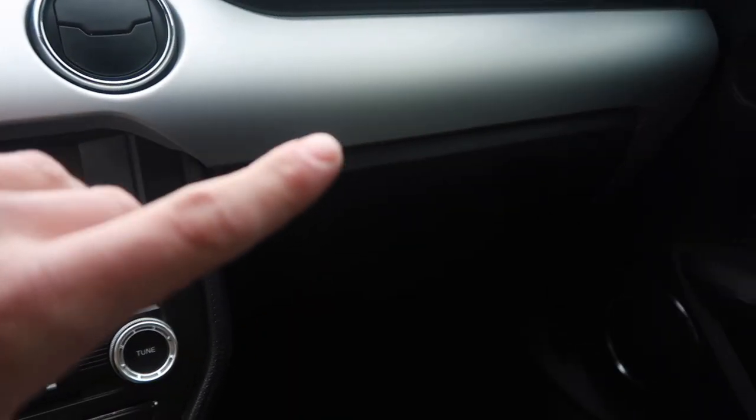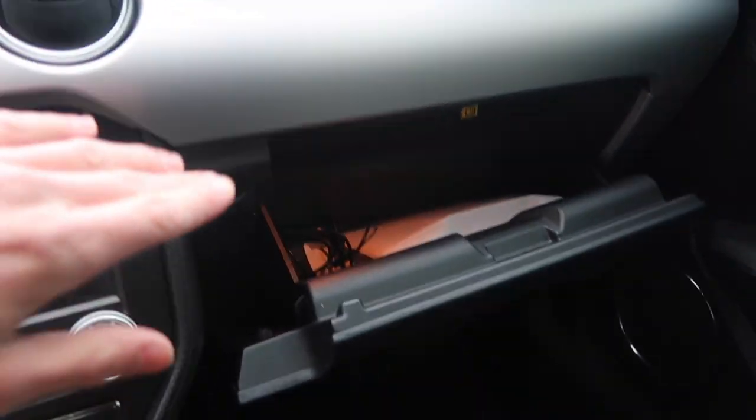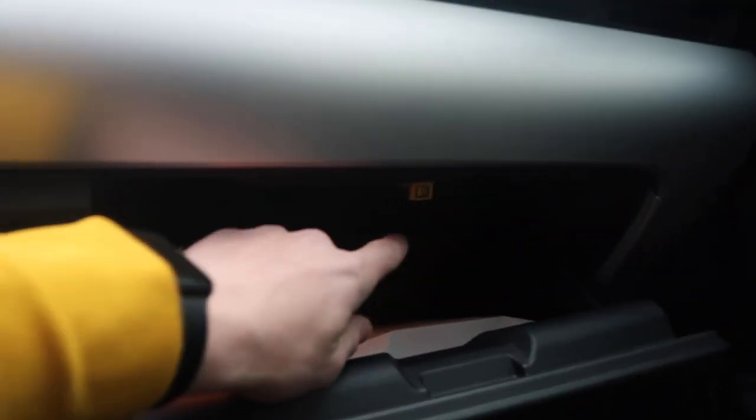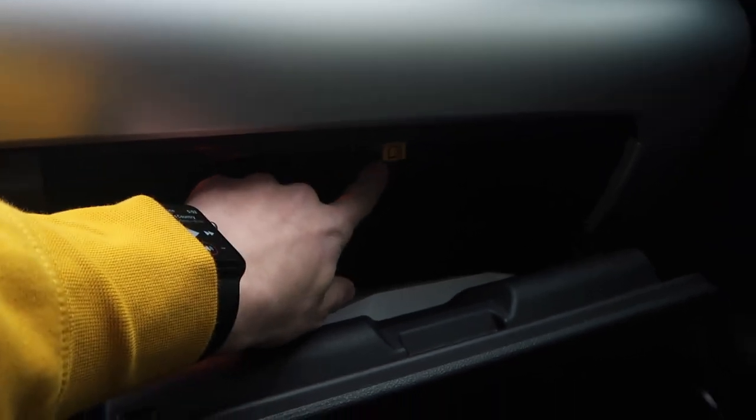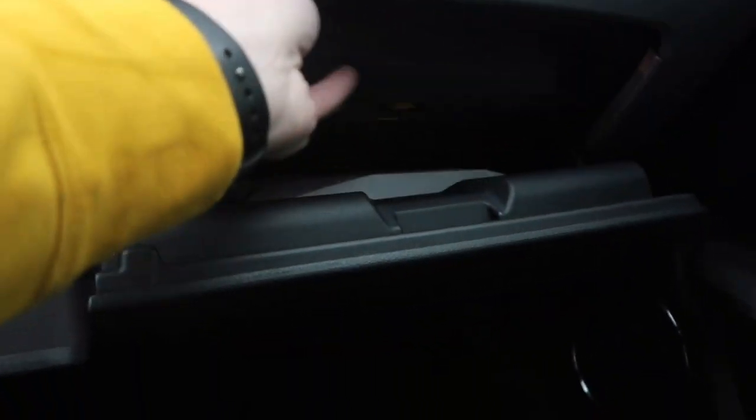Another thing on the interior — when I bought this car I opened the glove box and thought I didn't get an owner's manual. Well, there's not an owner's manual in the main glove box, but if you press this yellow tab with the book and eye on it, a second glove box-like compartment drops down and there is your owner's manual. A nice, very hidden, very clever little use of space.